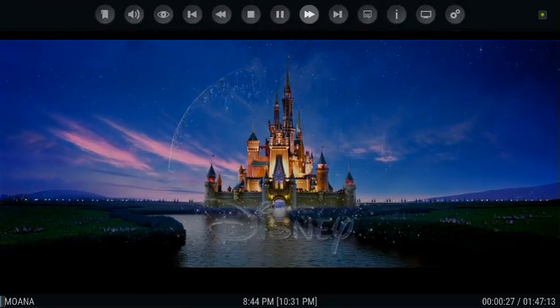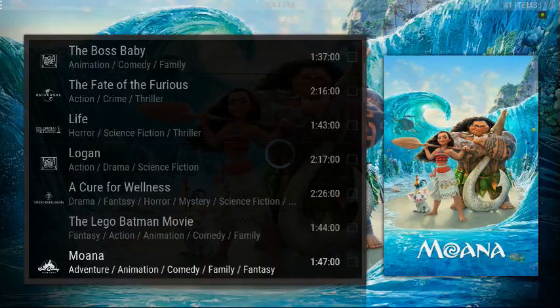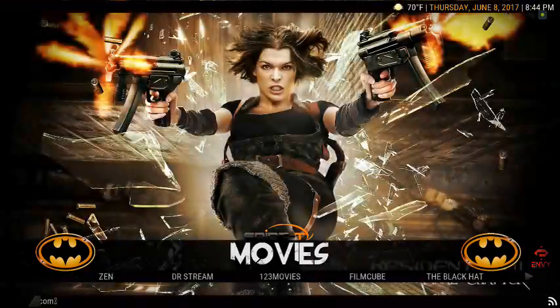You just hit enter and you've got your controls up at the top. Just hit stop and you can back up. So let's move on.